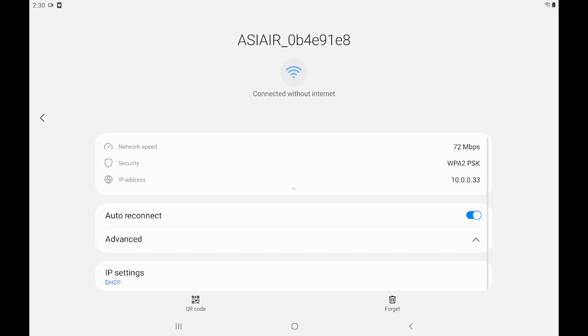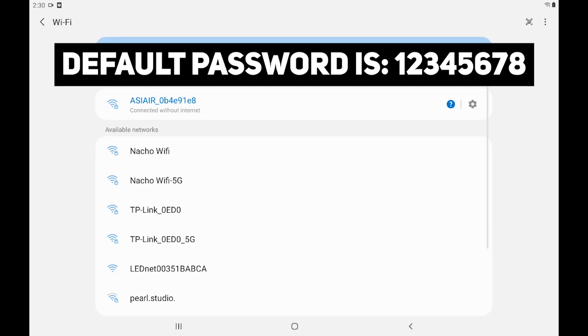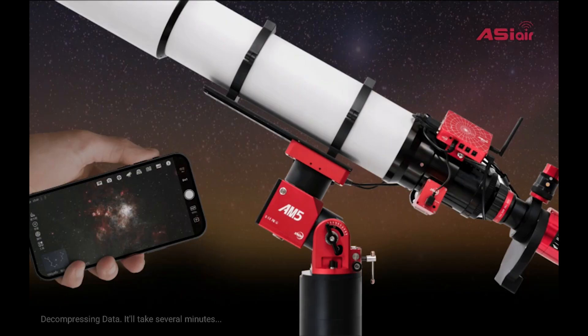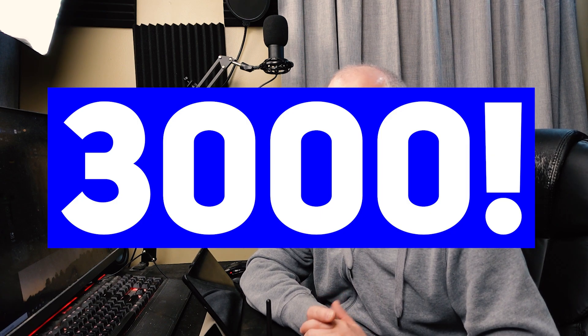It didn't ask me for the password, but that's okay — we can go ahead and open up the app and it should go straight into the ASI Air. I got hit with an update; I'm going to skip it ahead. While we wait for this update, I do want to say one thing: 3,000 subscribers — you guys are amazing, thank you so much.